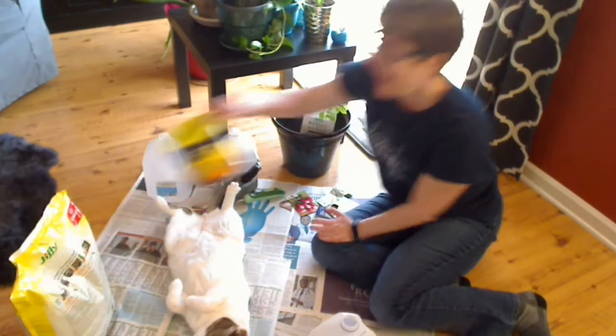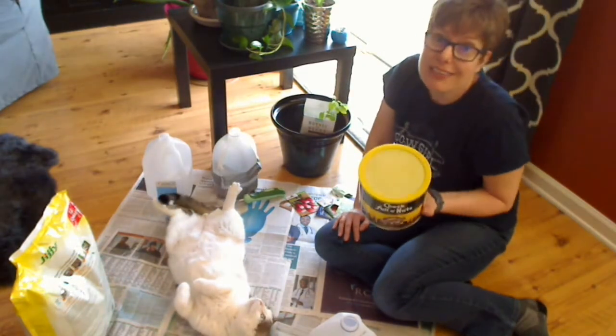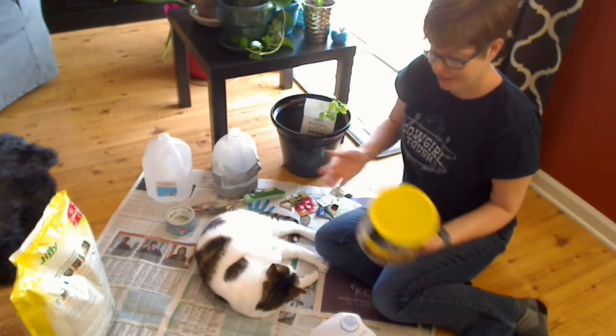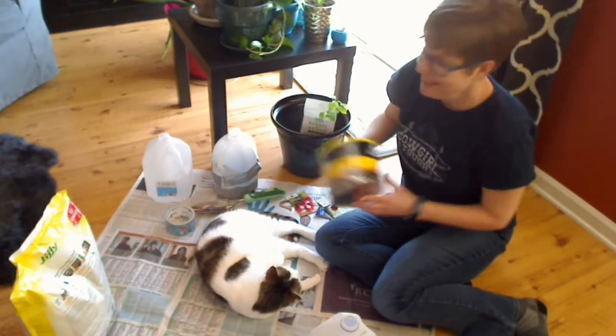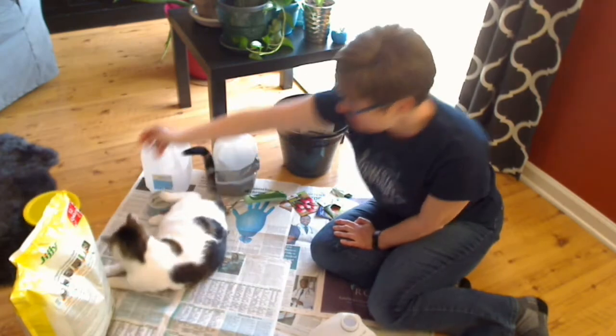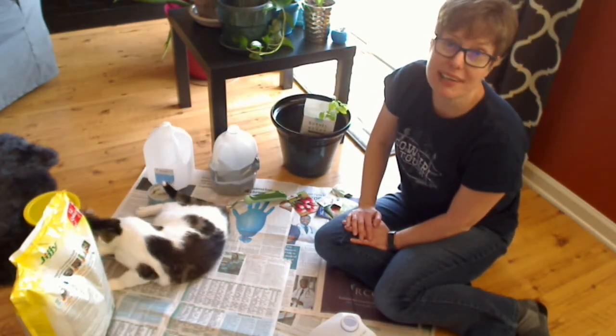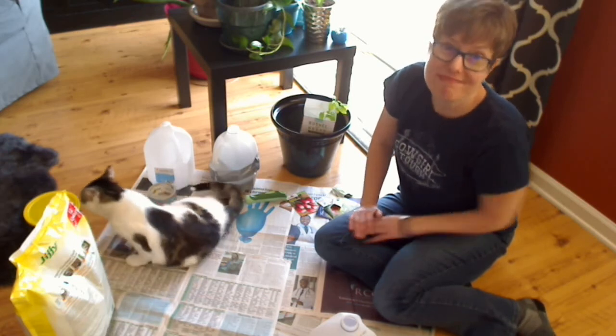One other thing — any other containers that you have lying around that you're waiting to get rid of, why not make them into planters? Coffee cans, great. So that's what I'll be doing today, and I hope everyone is staying safe at home. Have a good one. Thank you.